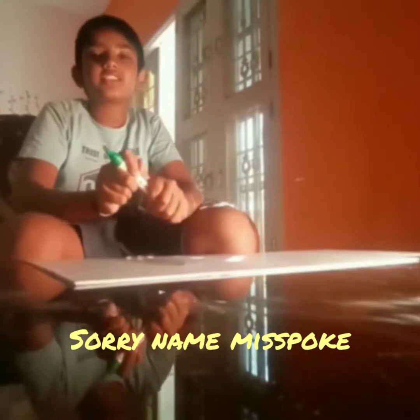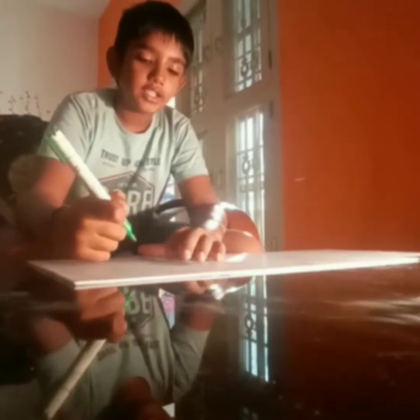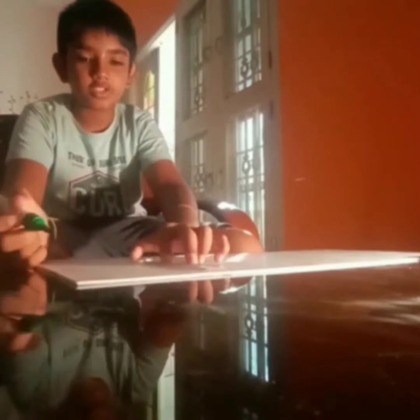Welcome to SS Kids Entertainment! Today's video we are going to see how to make a torch at home. If you are new to our channel please like, share and subscribe. Come on, let's go!